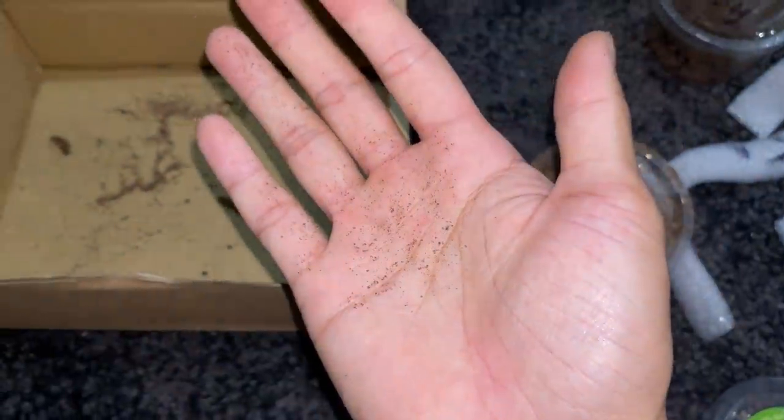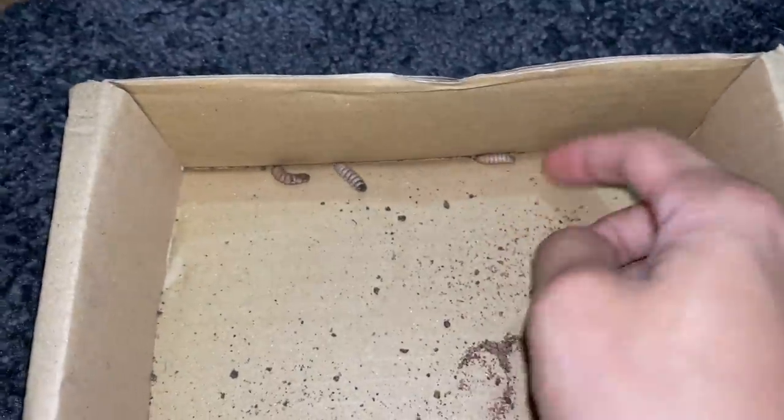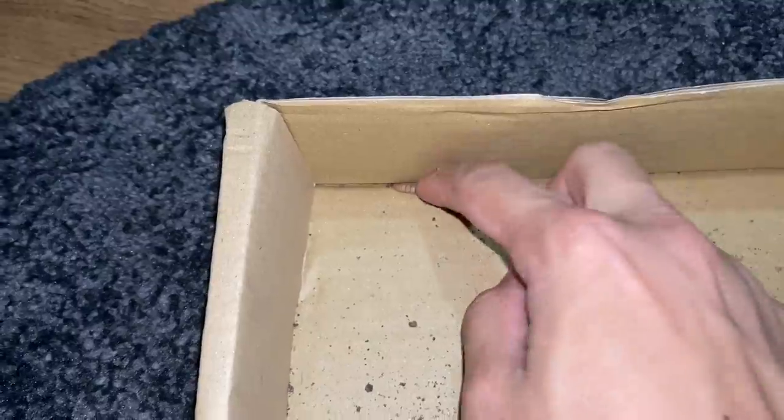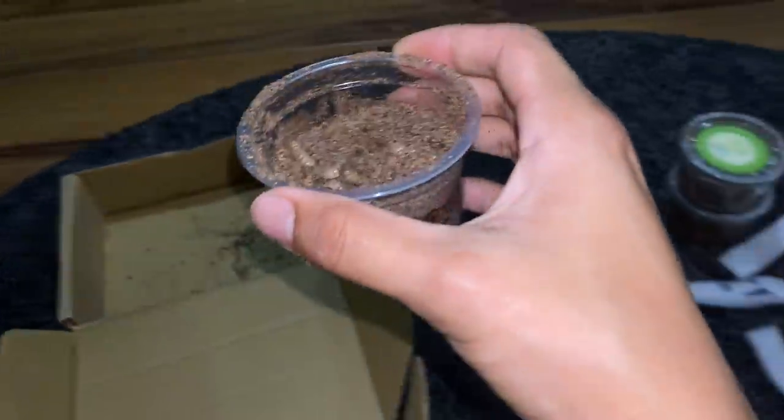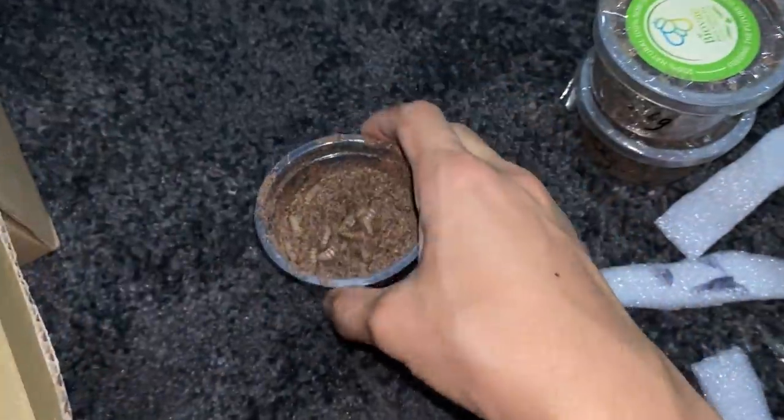Have you guys fed your tarantulas with phoenix worms before? If you have, let me know in the comments below. As for me, this is going to be my first time and I'm really curious as to how the tarantulas react. The feeding video will be the next video, so stay tuned for that. For this one I'm just doing the unboxing and showing you guys what we have today.